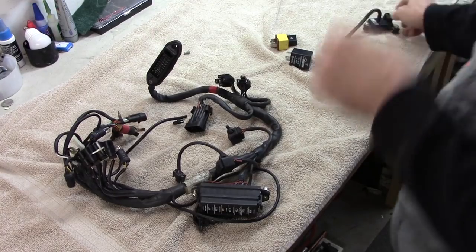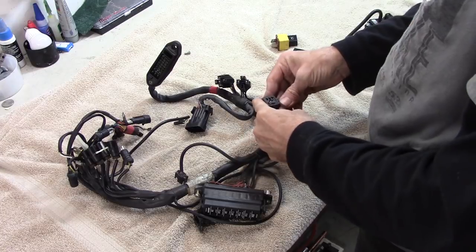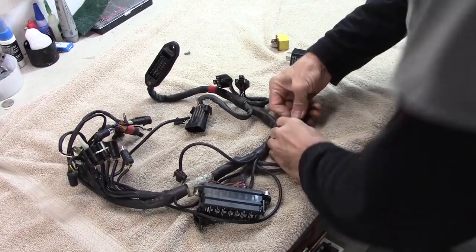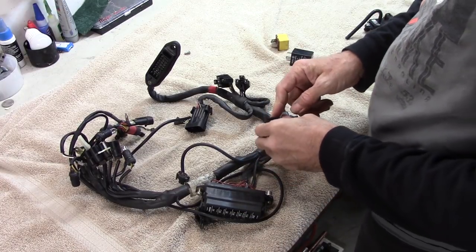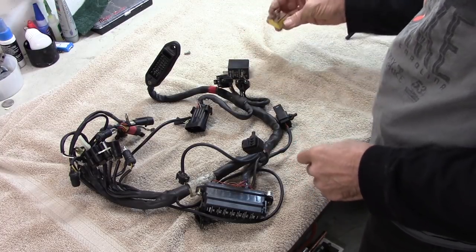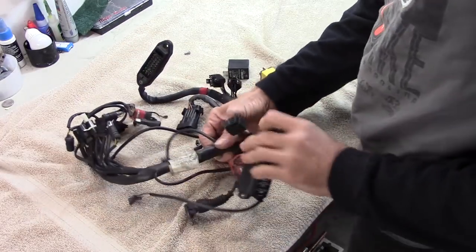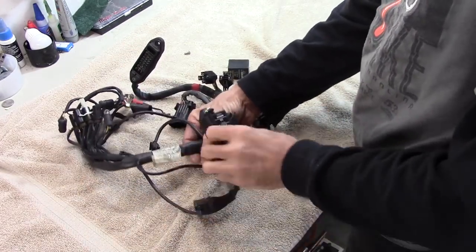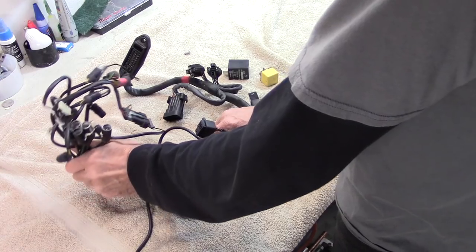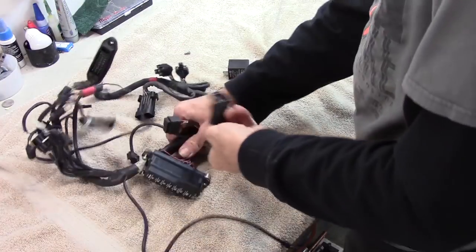As I look this over, I see there are a couple of places here for relays. I've got a flasher and then another yellow relay. There are some of you out there who know where those go — well, I don't, so I've got to figure it out. But I will because I've got the service manual and we can dig into that.